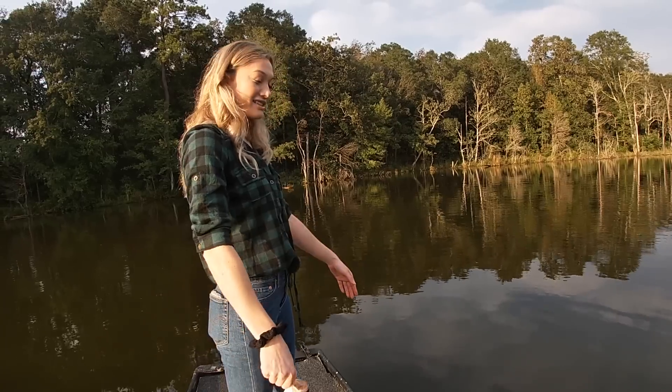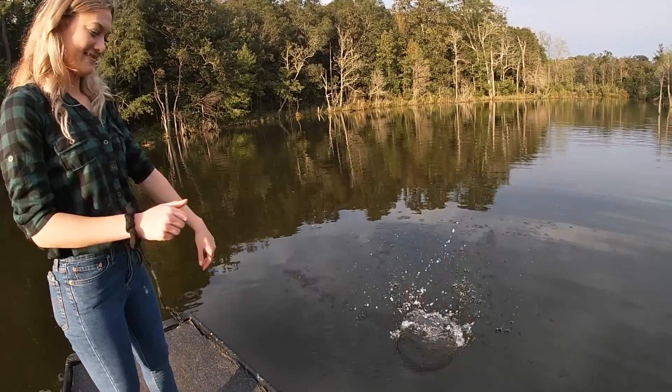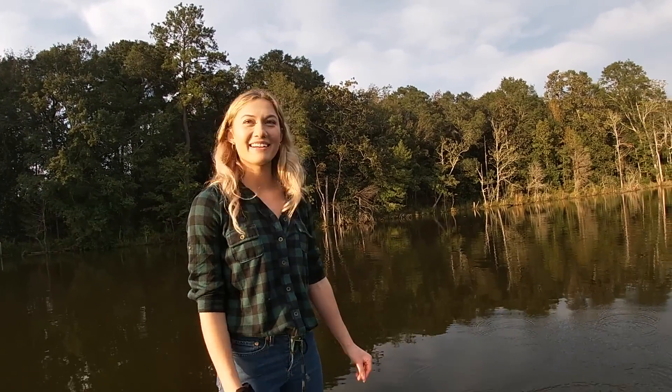Your first fish! Can I actually like throw it? Yeah, you can just like toss it by the boat. There you go. See, look, it's like diving. Like Olympic diving.